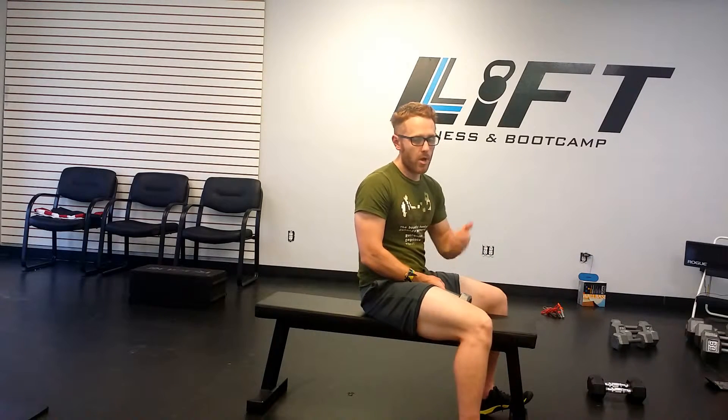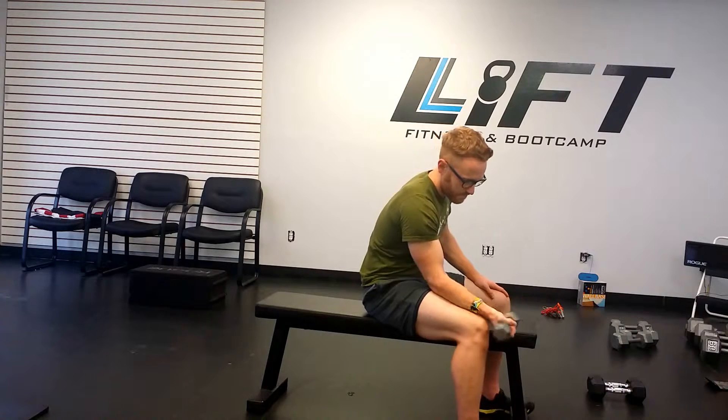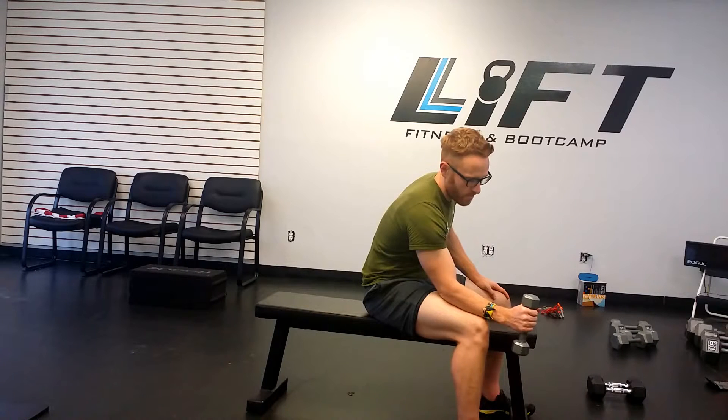The final dumbbell wrist exercise is the hammer grip wrist curl. You need to let your wrist go a little further out — instead of your wrist being just over the edge of your knee, you want to go further out to get a full range of motion. About a quarter of the way down your forearm, hold the top of the dumbbell and just flex and extend.